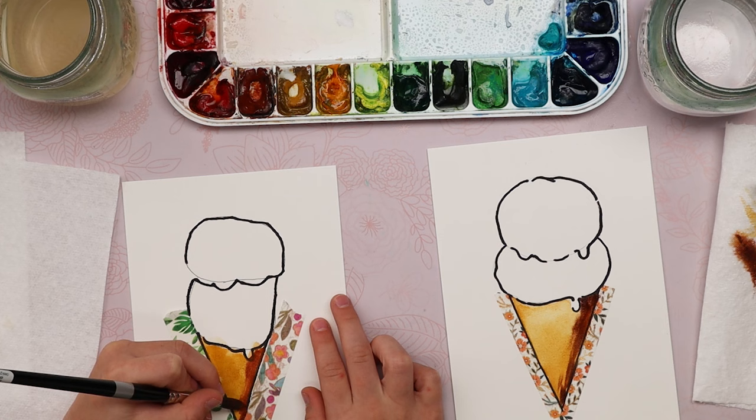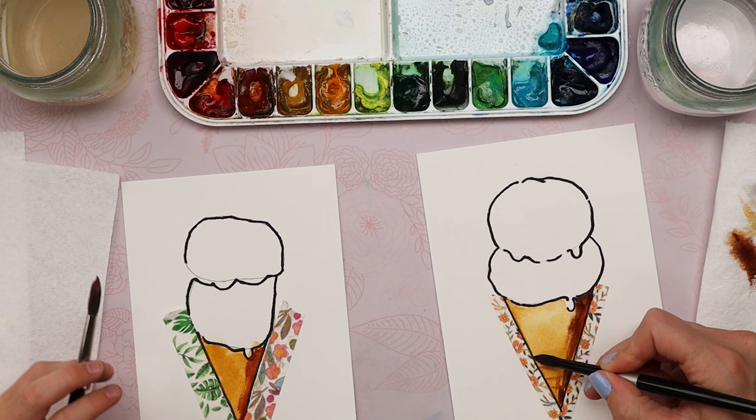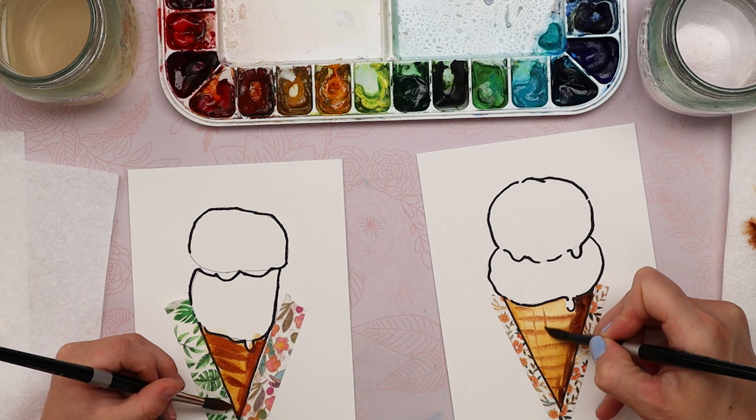Mine's too dark — I'm going to remove a little. Yours is perfect, well done. Now if you want to create the look of a cone, start doing some lines going crosswise — straight horizontal lines coming across. Really light, then go the opposite direction. This is called cross-hatching. Mine looks bad. It looks like a cone! It looks bad.